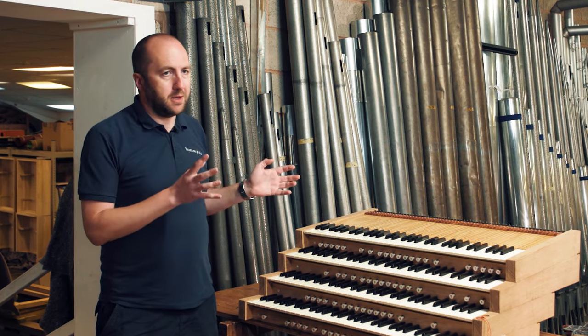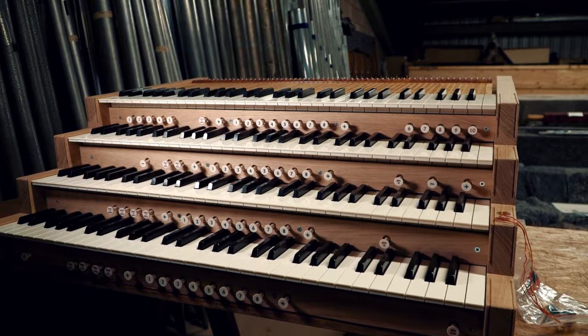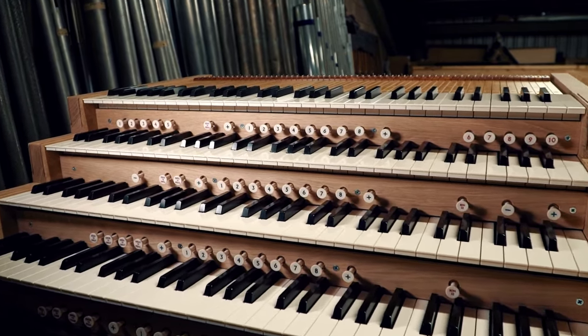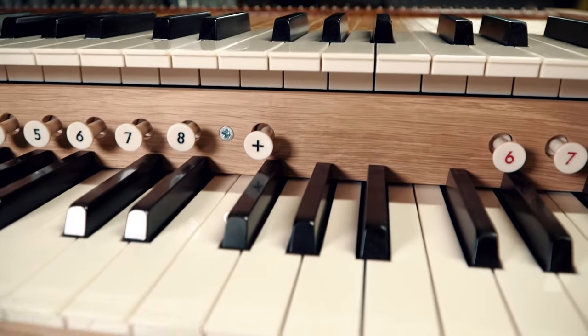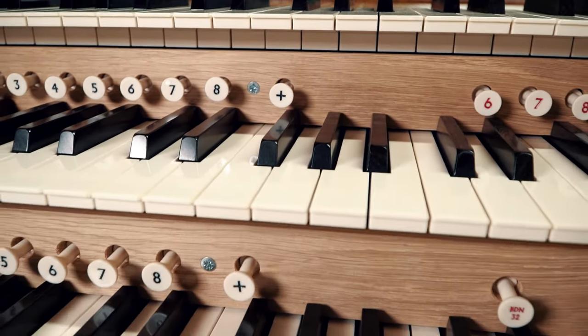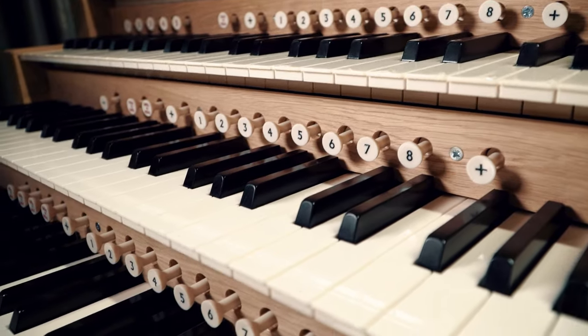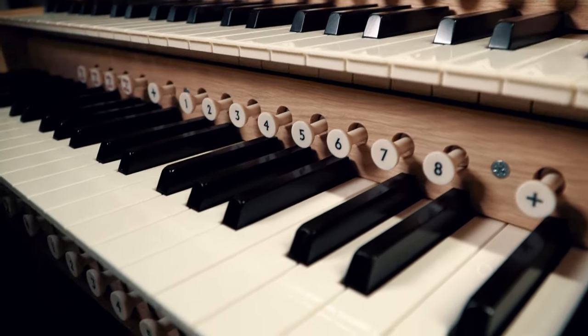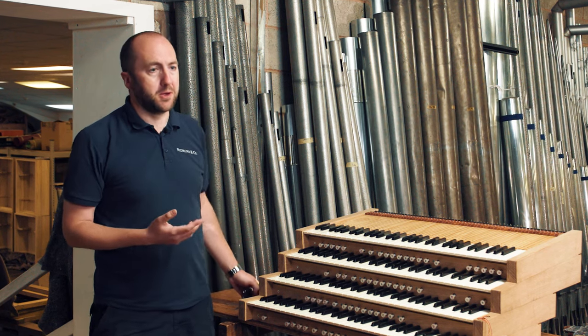This is a really key part of the instrument because it's the main interface between the player and the instrument itself. And so it's really important that it's comfortable and that the player can access all the different bits of it. There are lots of small stylistic design decisions to be made, such as the size of the buttons which we call pistons, even the typeface on them, the decoration on the key cheeks, and all of that has a bearing on how the console feels.